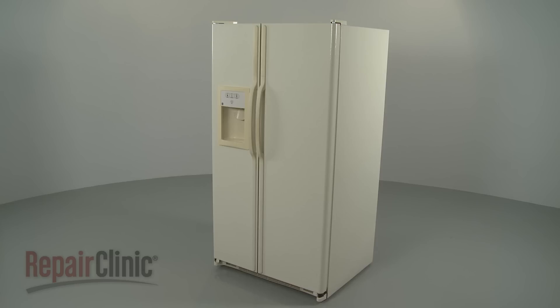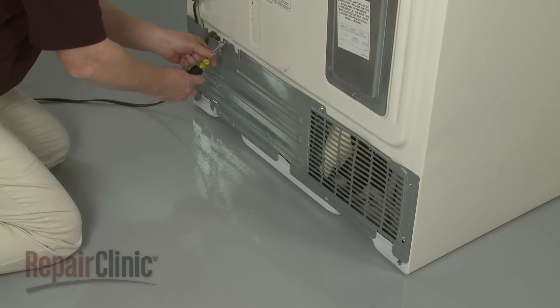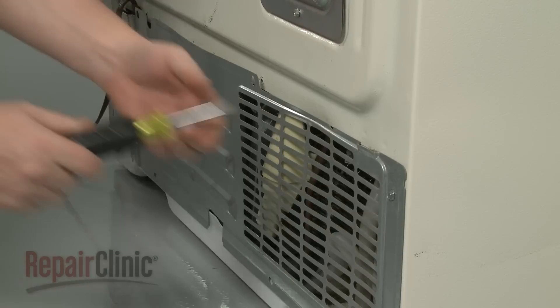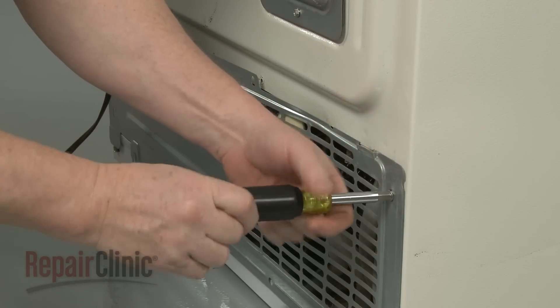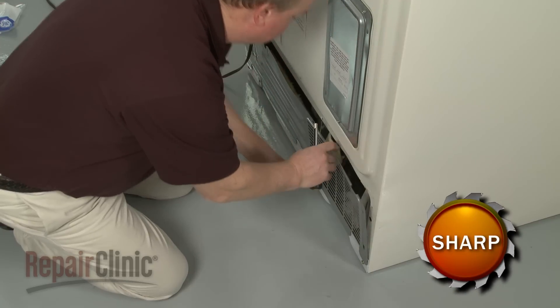To replace the PTC relay in your refrigerator, use a quarter-inch socket or nut driver to unthread the screws securing the lower rear access panel. With the screws unthreaded, carefully remove the panel.